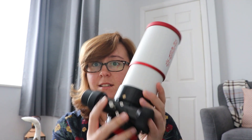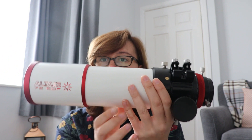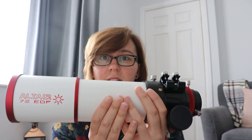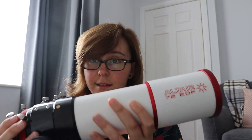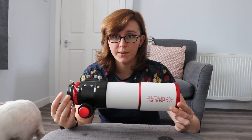Hi everybody. Today's video is going to be a review for a change, and it will be on the Altair Astro 72 EDF scope. As you can see the way I'm swinging this round, this is a very compact scope. It does extend out with the dew shield to make it a little bit longer. But this is my main imaging scope. I absolutely love it. I've used it since August last year, and I thought now is the time to do a review because we're coming up into the astro season. So let's get down to reviewing the Altair Astro 72 EDF Deluxe.